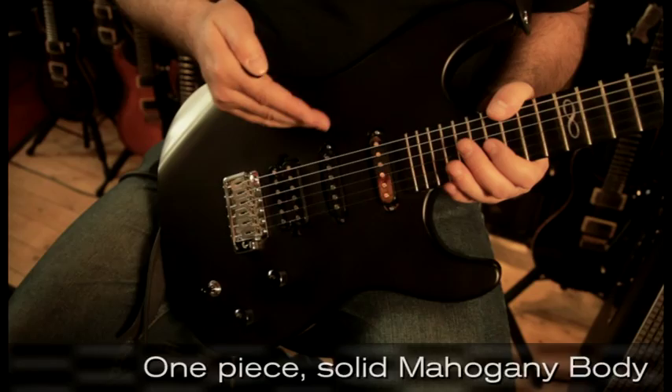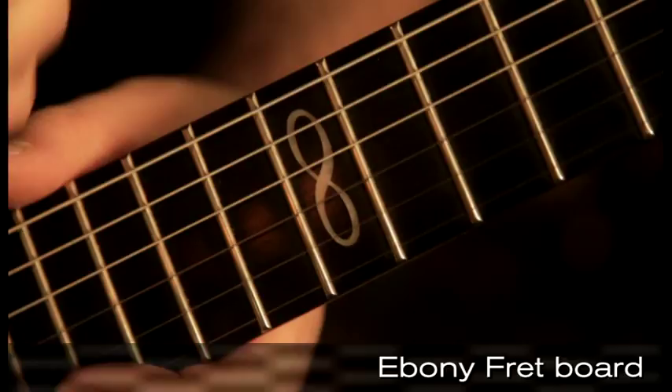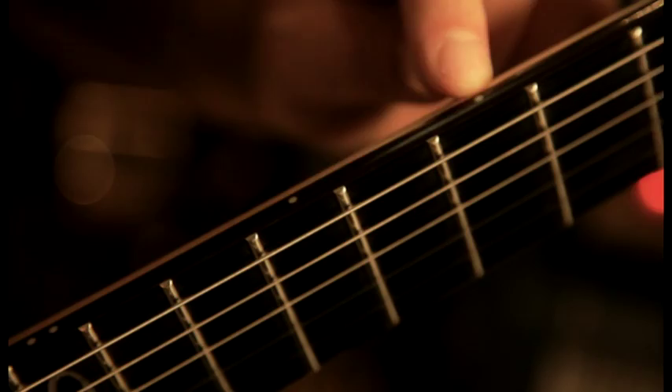The body is a one-piece solid mahogany body. Beautifully resonant, warm. The frets are regular jumbos — not quite a Dunlop, but pretty close to it. And we've got this unique little Infinity logo design on the 12th fret. No markings on the front of the board other than the 12th, but on the side of the guitar we've got these dots here showing you exactly where you are.